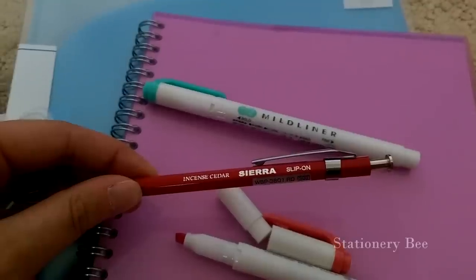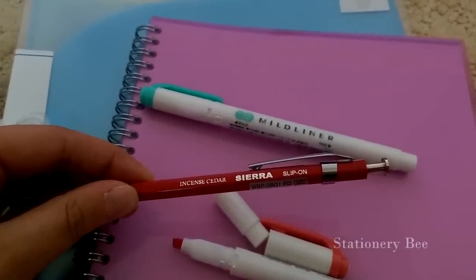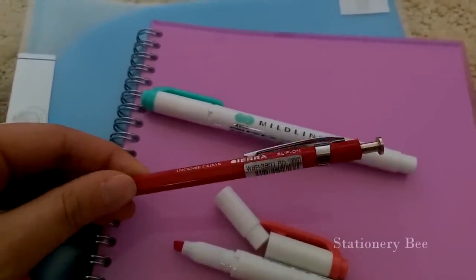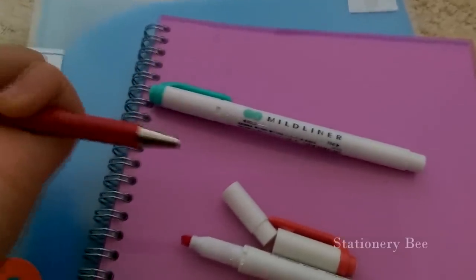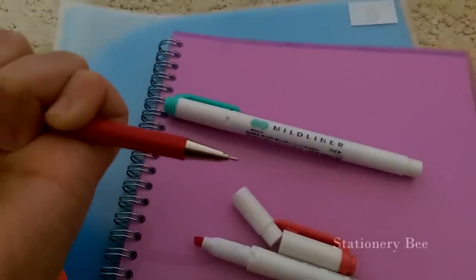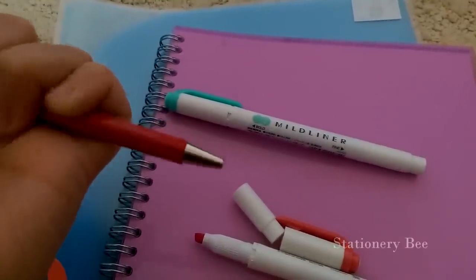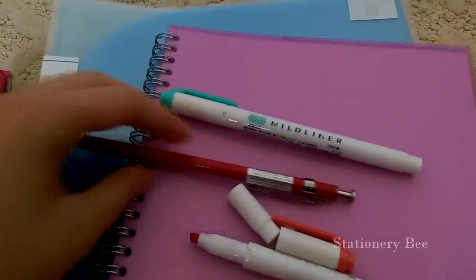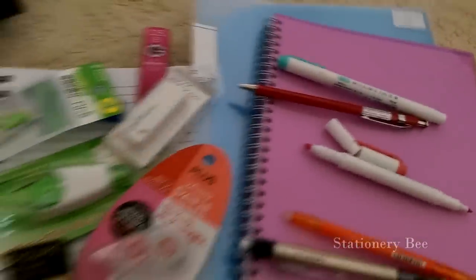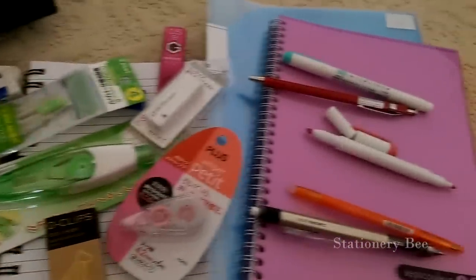Something I haven't seen before either is this type of pen — it's called Sierra Incense Cedar. Maybe that's the type of wood. It's a 0.5, and it's actually a pen — you'd think maybe it was a pencil but it's not. I liked it a lot; I like thin pens, so that's pretty cool.